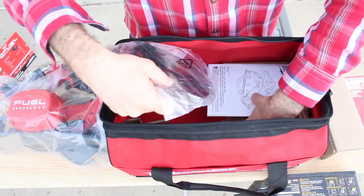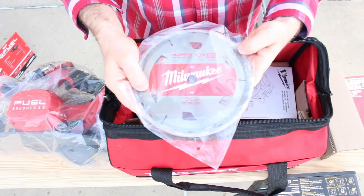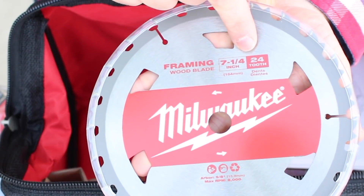One thing I forgot to mention at the beginning — this is not a paid tool review for Milwaukee. Yes, they sent the saw to us, but we don't do paid tool reviews. And then finally, at the bottom of the kit you have your circular saw blade. This is a framing wood blade and it has 24 teeth.